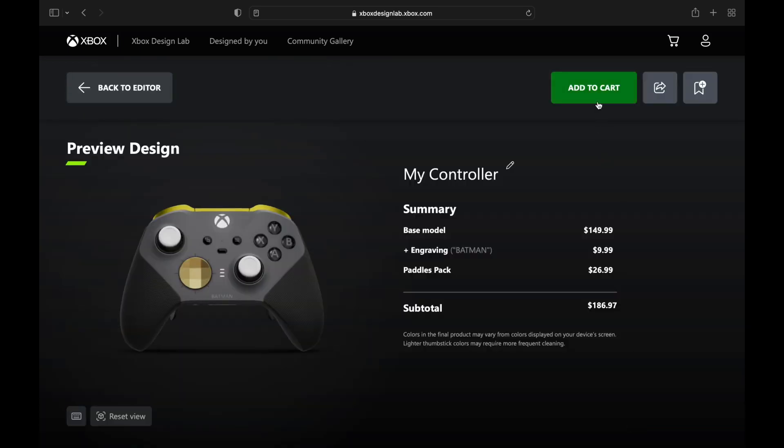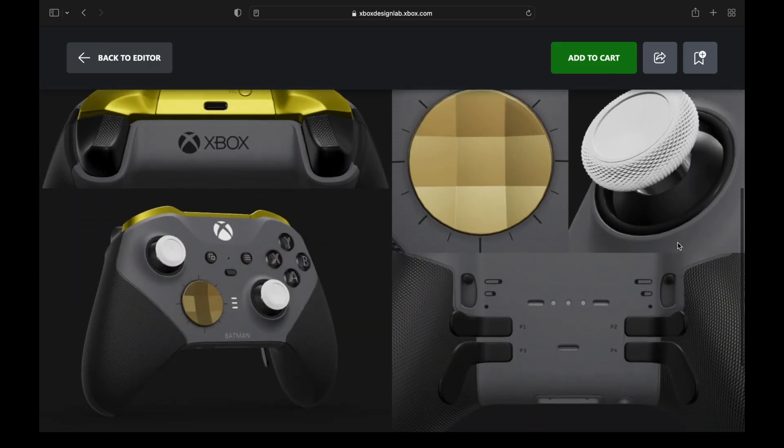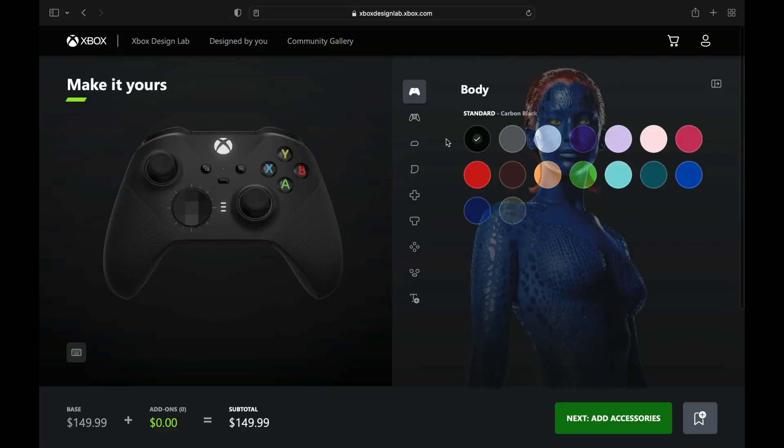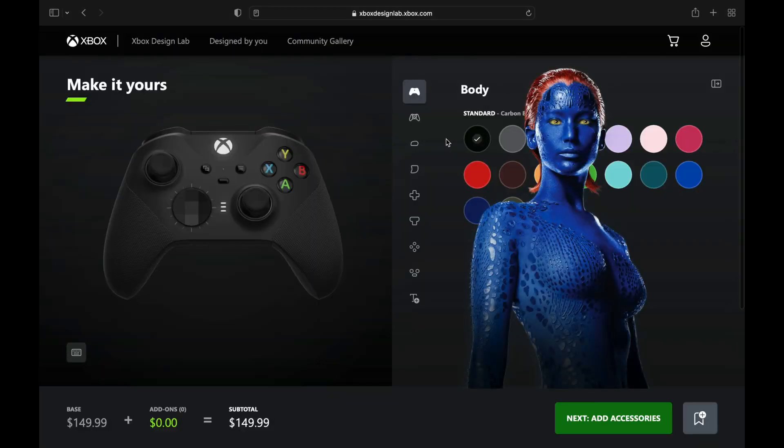That's going to cost you only $186.97 — not too bad for a one-of-a-kind design. We got the paddles on the back as well. Next up, we have the Mystique controller — we did DC Batman, now we've got to go Marvel.